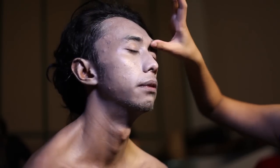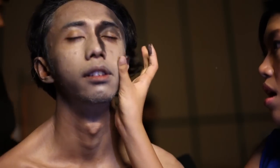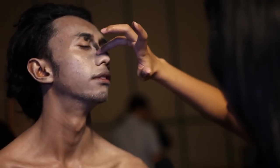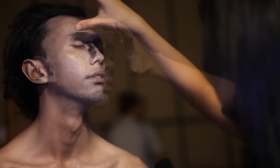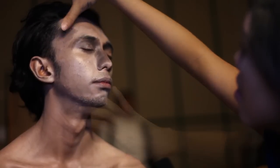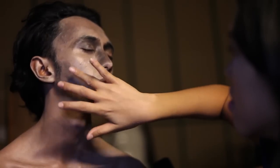Karena makeup yang kita buat saat ini adalah untuk zombie atau mayat hidup, jangan khawatir untuk menggunakan contouring yang sangat gelap dan ekstrim, karena itu membantu kontras wajah dan menonjolkan area-area tertentu, sehingga membuat tampilannya lebih tirus dan lebih dramatis.